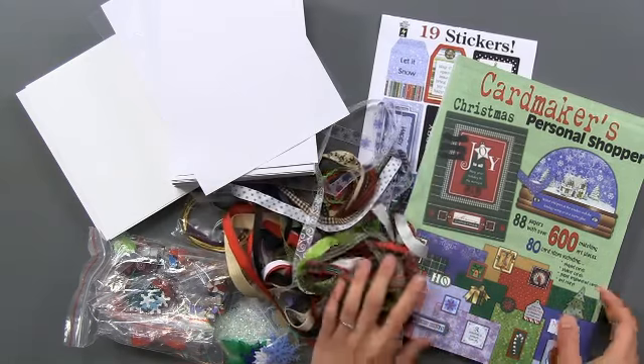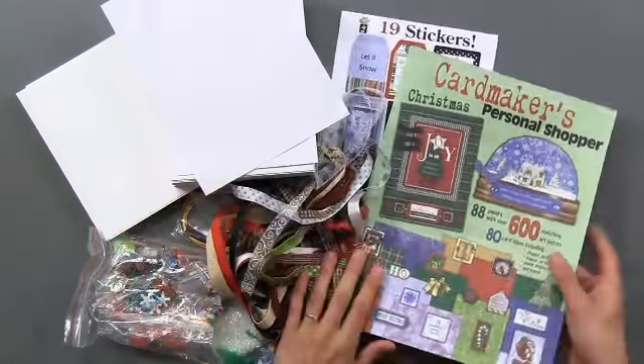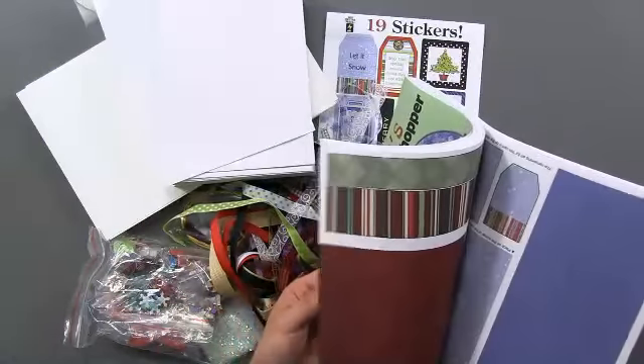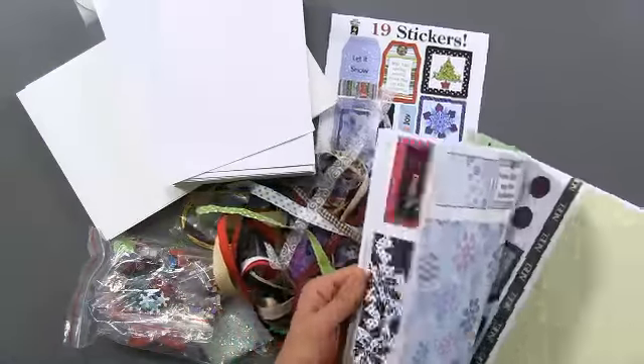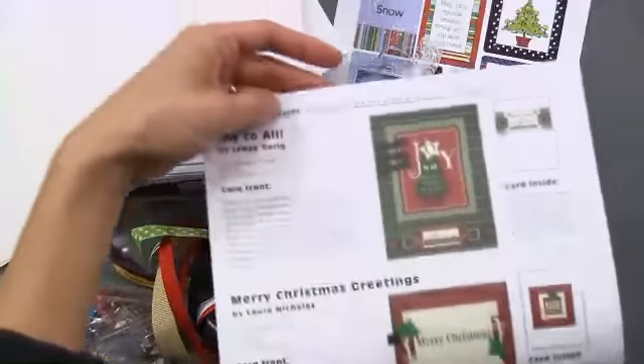The Card Maker's Christmas Personal Shopper contains 1,152 pieces and this is 3.85 pounds of stuff. This is the book that you're getting — look how thick this is. There are 80 card ideas in here and the papers for over 88 cards.